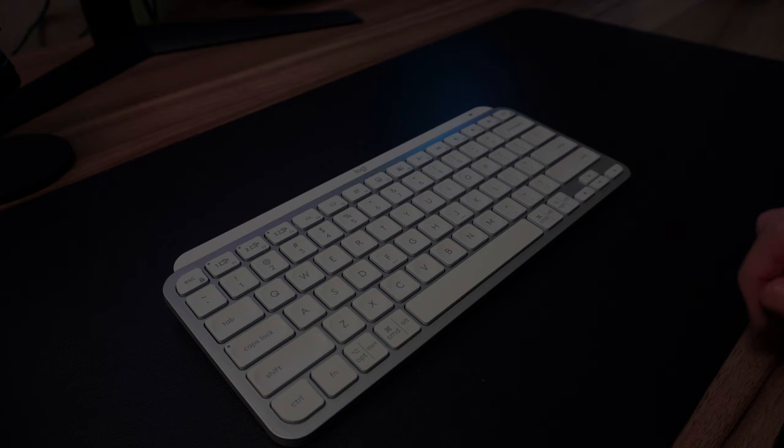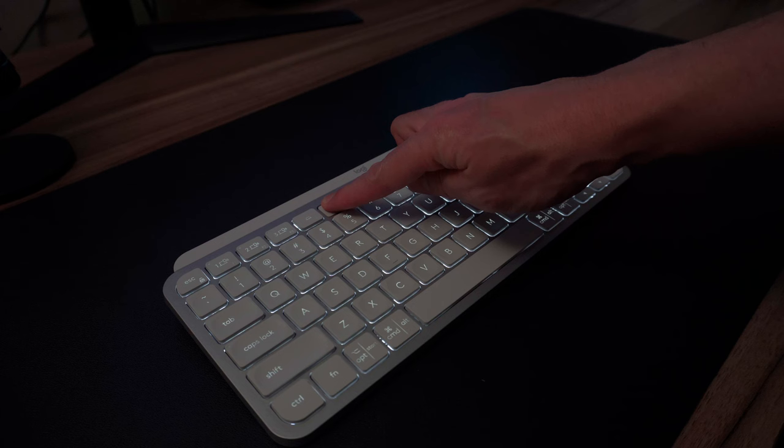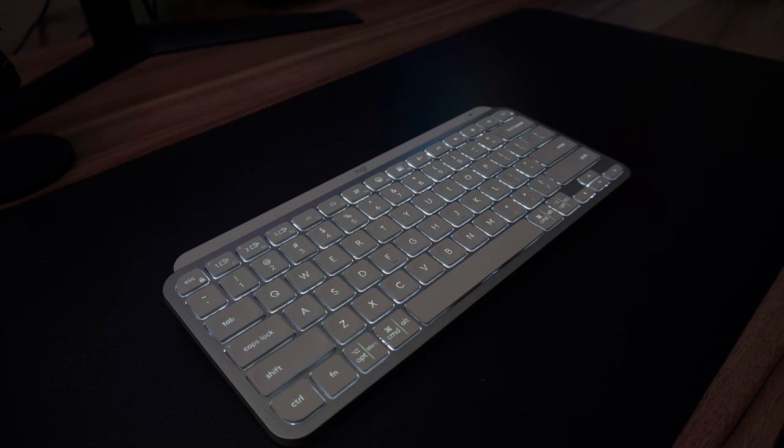The keyboard is backlit white — not RGB, just white. There is a built-in sensor that adjusts to light conditions, or you can manually set brightness using the increase/decrease brightness keys on the top row. It will also turn the lights off entirely if you haven't been typing for a while. Personally, during the day I prefer to turn the backlight all the way off because I find the keys easier to see in daylight.